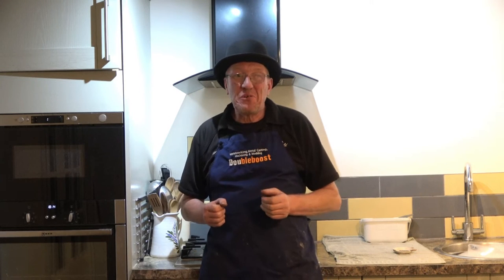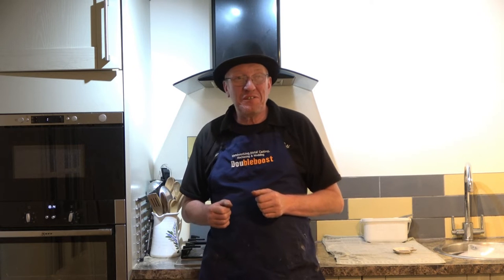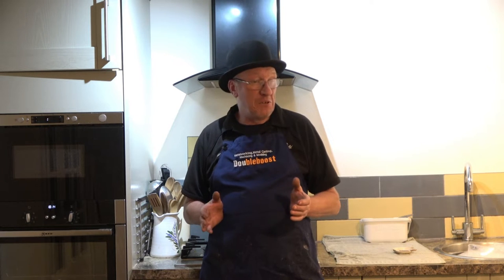Hi, my name's John, welcome to a video all about cooking. There's no machining, no welding, no steam engines — I'm going to cook something. I'm going to do one of my favourites: cheese and onion done in the oven.